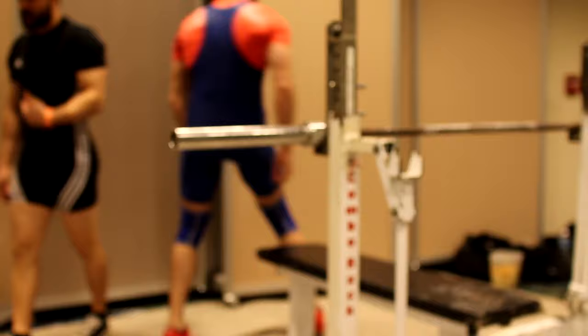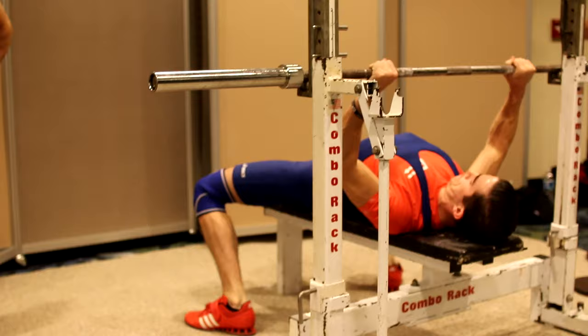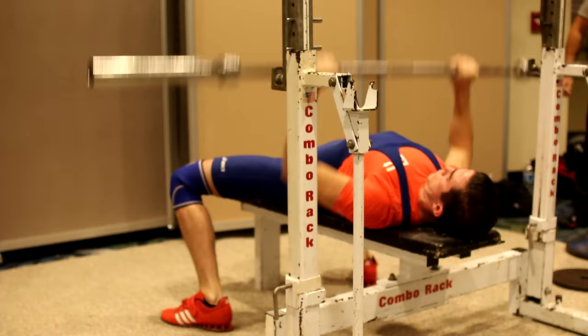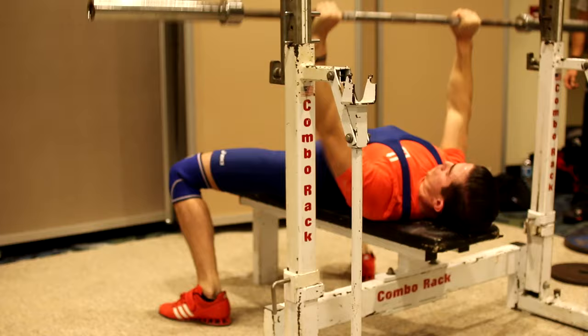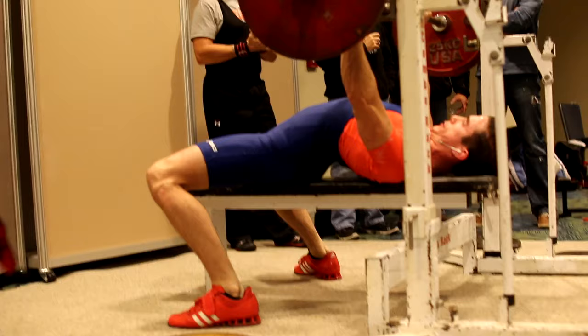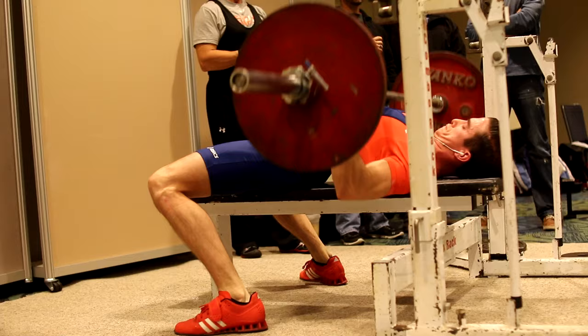Welcome to part 2 of the video. If you have not seen part 1, I would highly recommend you check that out — it will be in the description, along with the main highlights of the meet in one concise video. This will cover the bench press and the deadlift, a little bit of my thoughts between each lift, what I did after the competition (got some food), and stick around for the end where I'll be talking about my next meet and Ever Forward shirts.